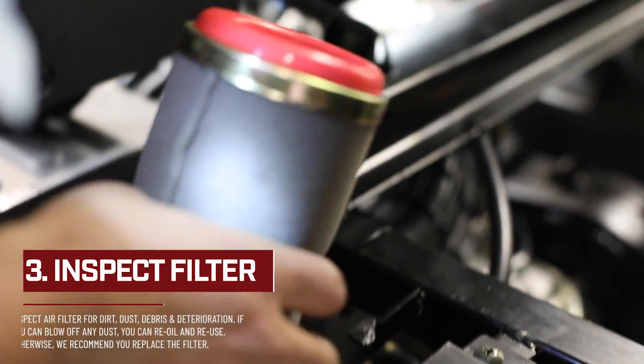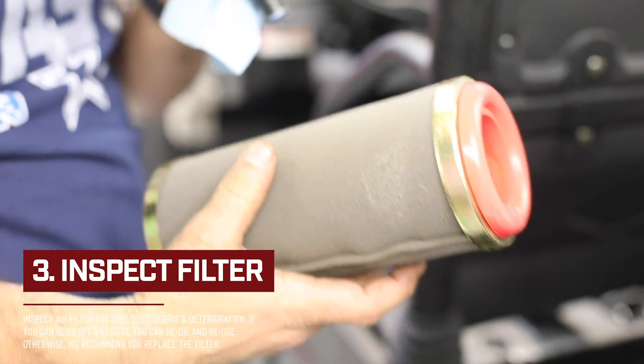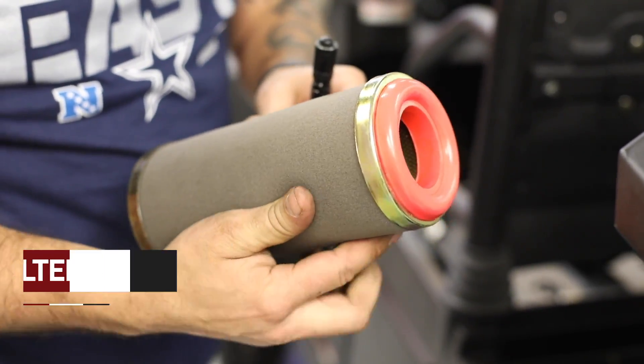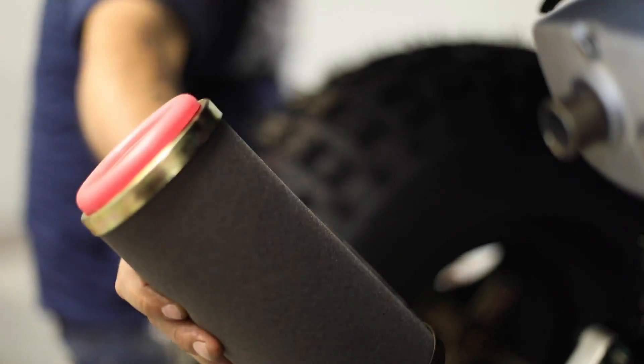Once it is removed, you will inspect for dirt, dust, debris, and deterioration. If your air filter has any of those, it is recommended to replace the filter.